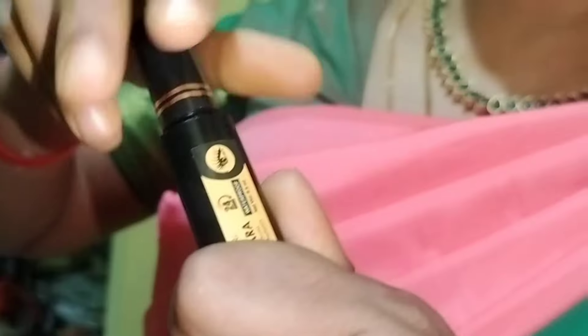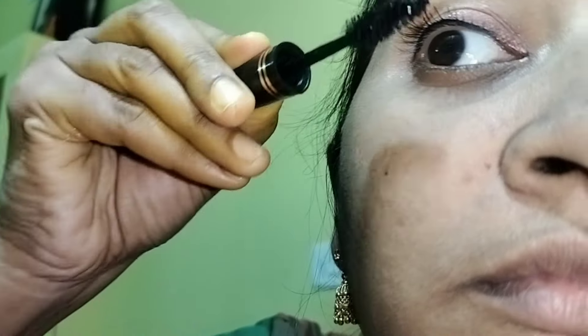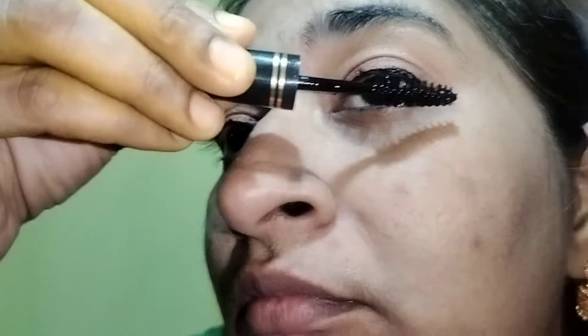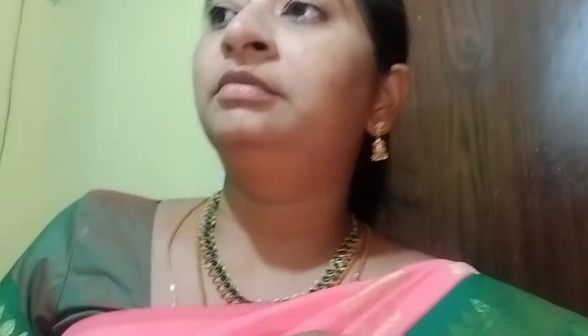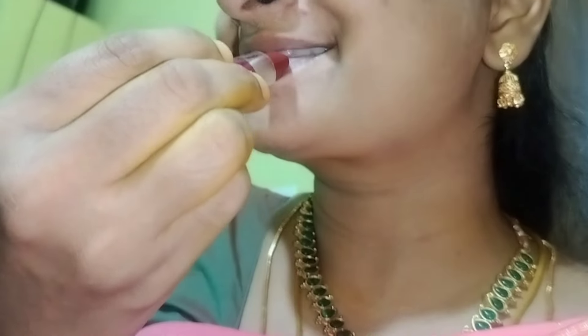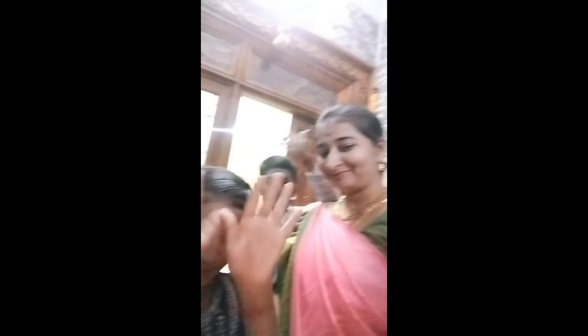We will use the foundation on our skin. If you go to the face pack video, you can try it one more time. Then I will wear my lipstick.